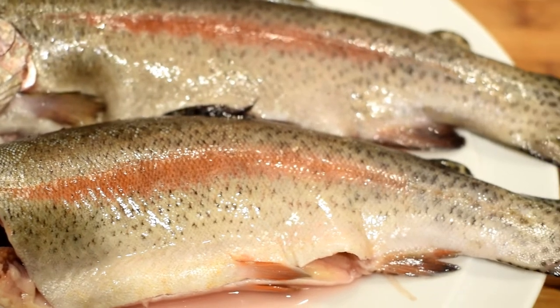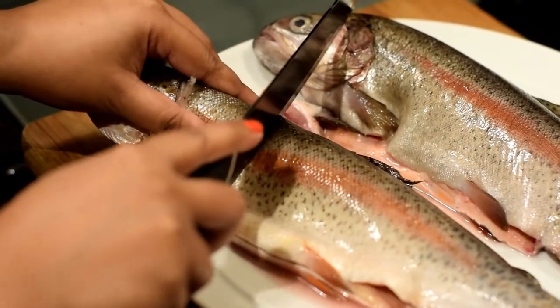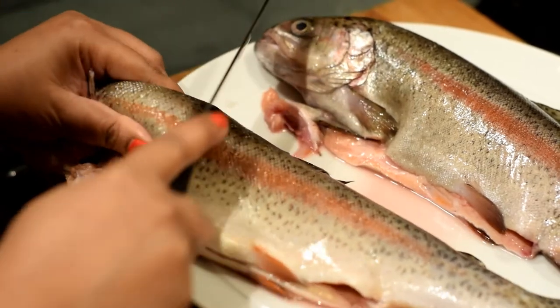Use a knife to make a few cuts on the fish on both sides.